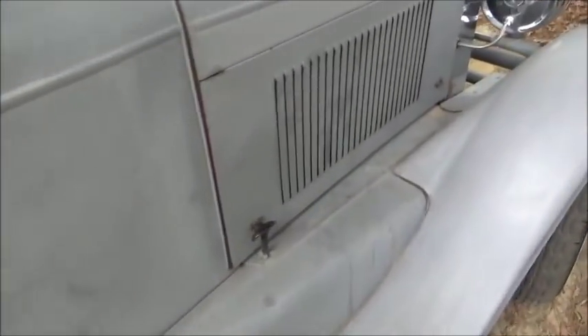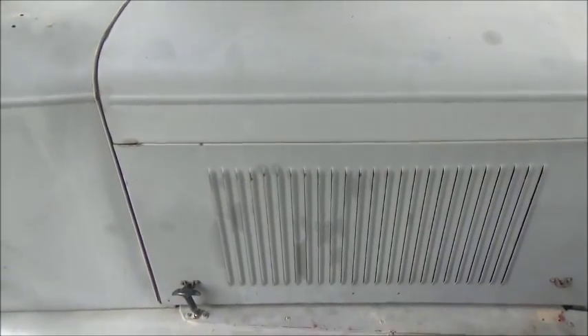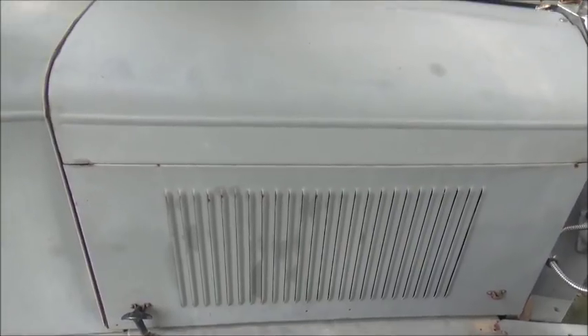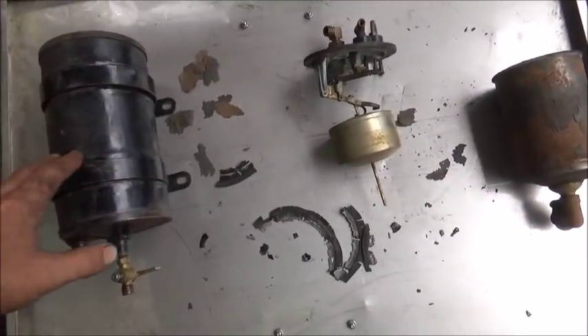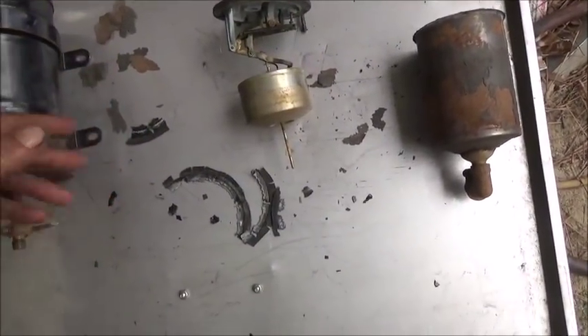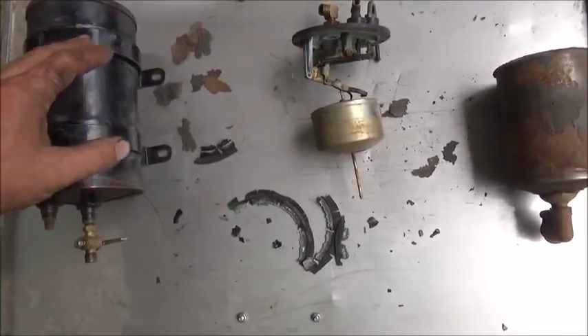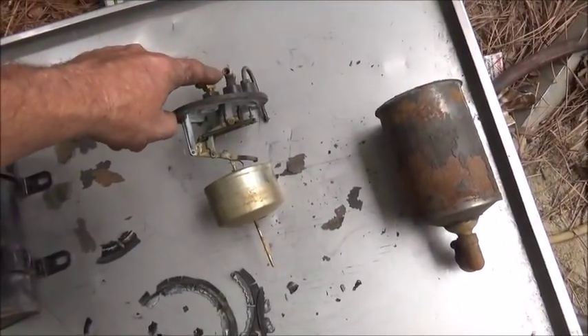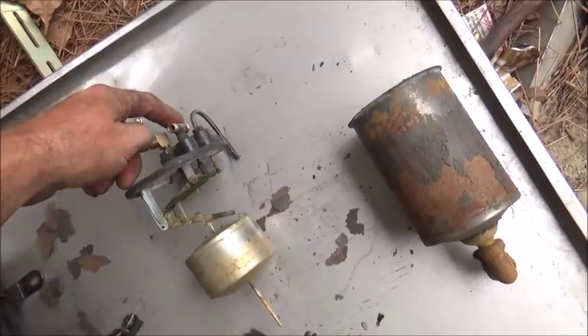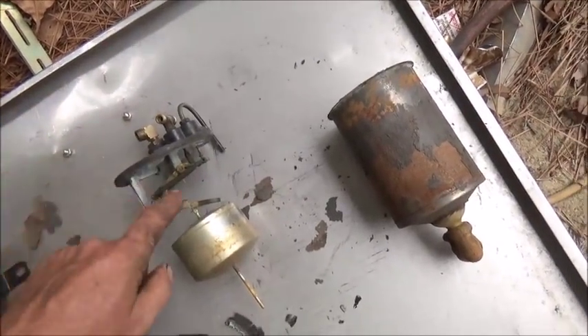I was having an issue losing prime on the fuel pump so I decided to pull it off and show you exactly how this fuel pump works and what was wrong with it. Here's my fuel pump — this is vacuum operated and it's actually a really simple system. It's a sealed container and you put vacuum on here. There's a vacuum running in and one running back out because it runs in here and then out to the windshield wipers.